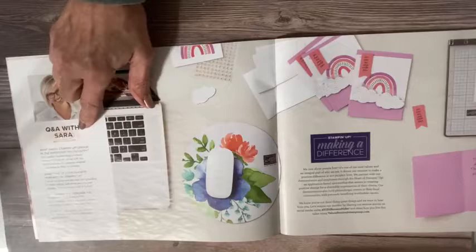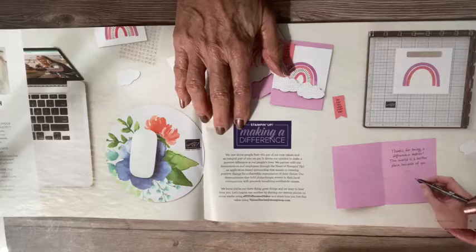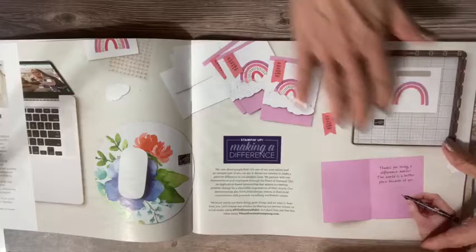We always have a little Q&A with Sarah, who is our awesome CEO. Then we have 'Making a Difference.' Making a difference means that the products — when you purchase those products — are part of the mission. It's not a stamp set that gives back per se, but making a difference is something that we do love to do as demonstrators.